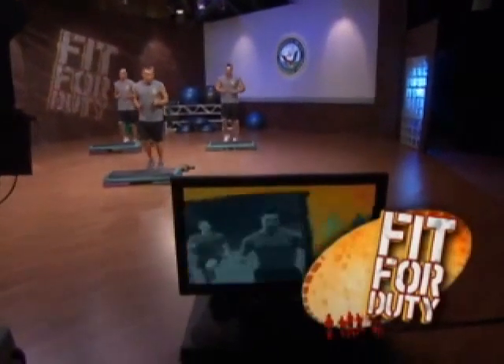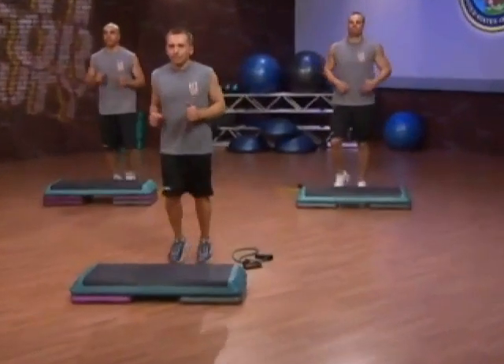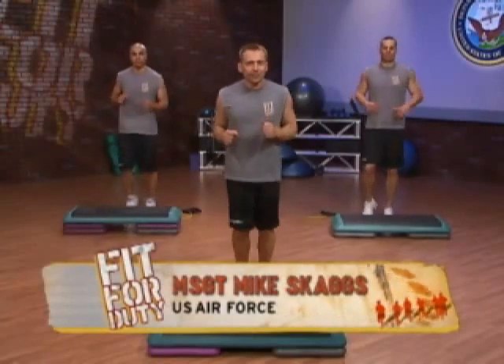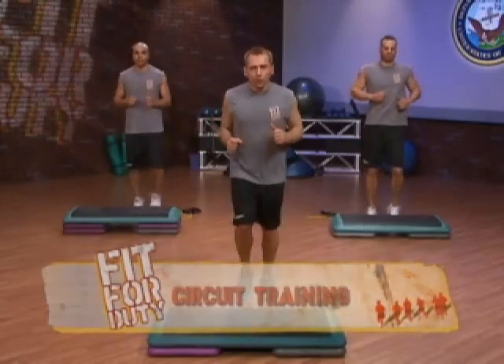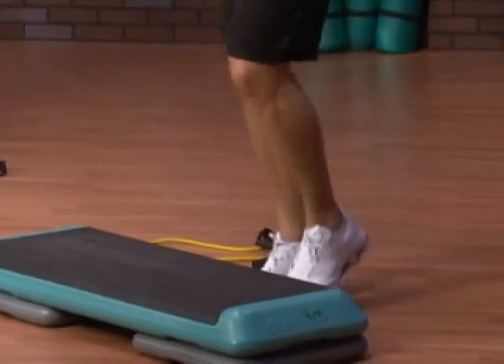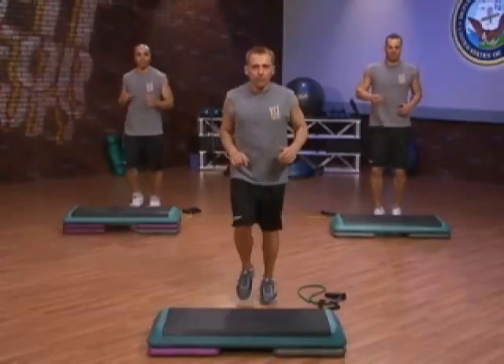Welcome back from the break. Keep that cardio up for about another 20 seconds. We're still at it here — whatever you did while you were away, you need to get warmed back up, so get that cardio in. You've got 15 more seconds. We're going to come out of this and into some lower body exercises for our legs. We're not going to use the band — we're going to use the bench to do some offset squats.